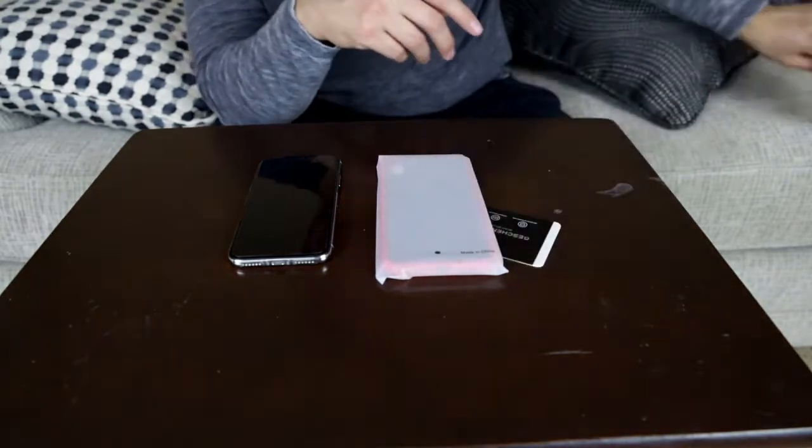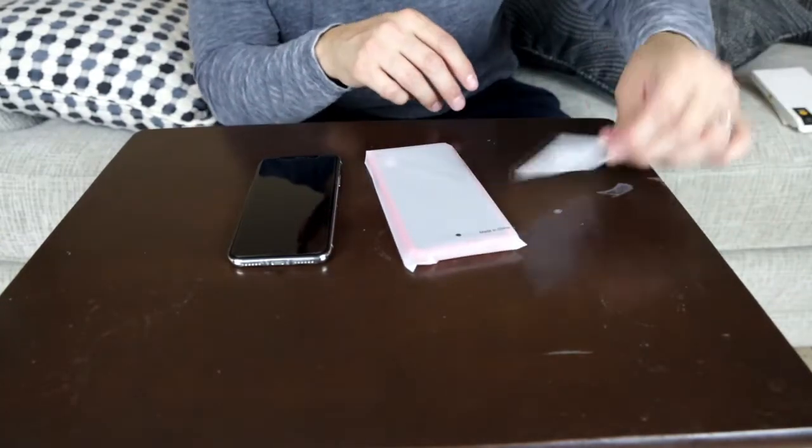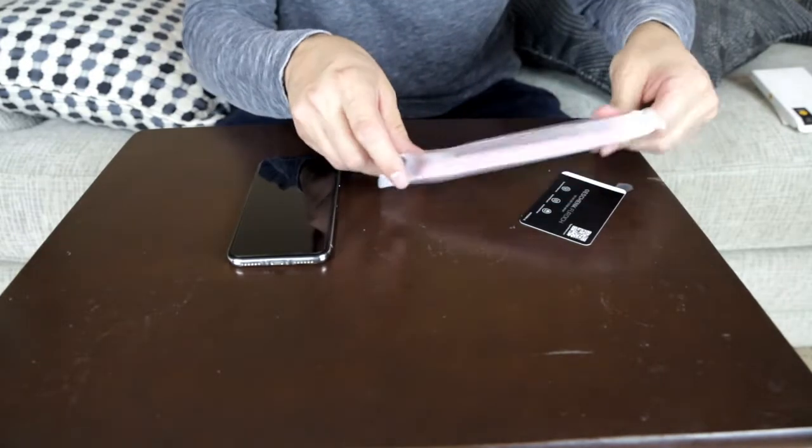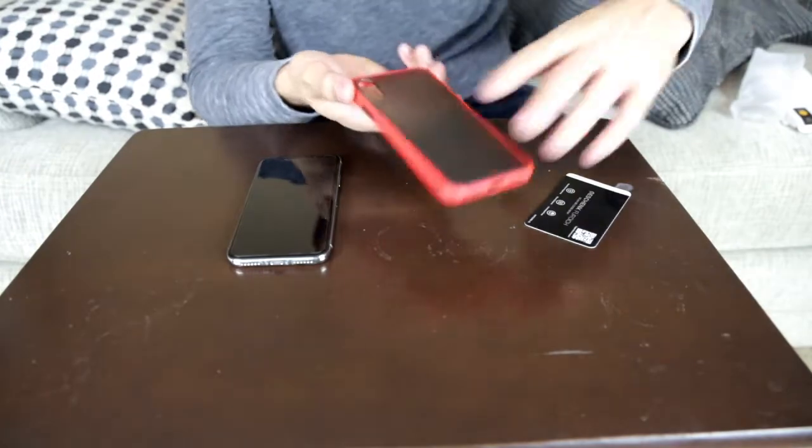This is the box right here. Nothing to see there. We do have this nice card that we got, and here is the case. Got the red case.